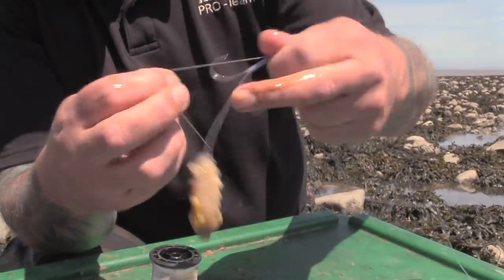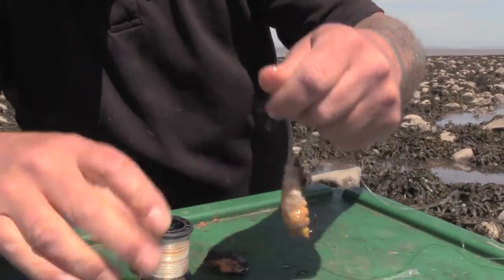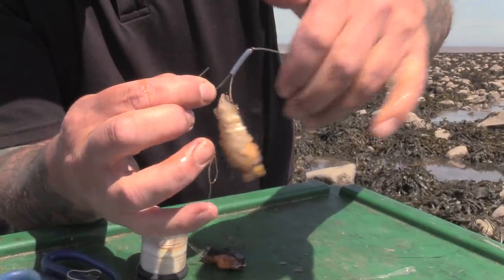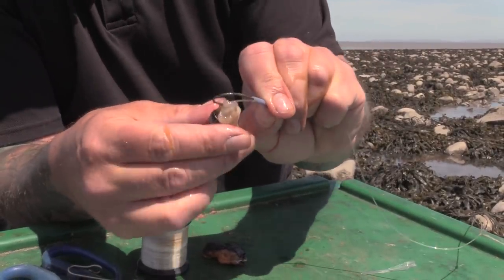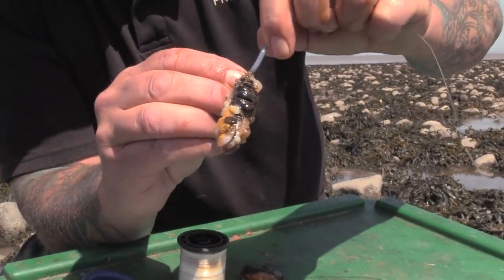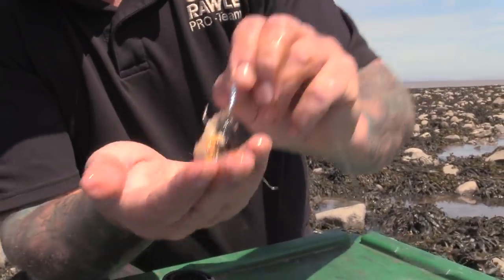Then you've got a top panel hook. The top panel hook is optional really — that would be fine without it — but I feel a little bit safer having another hook in the top there. Just nip it in the top, turn around, push that tubing down and there you have it.